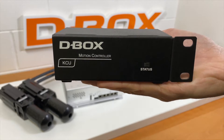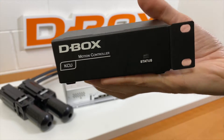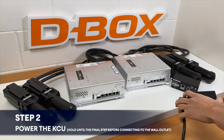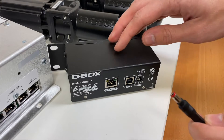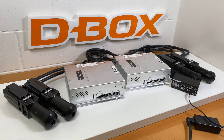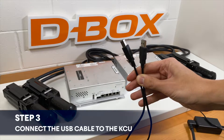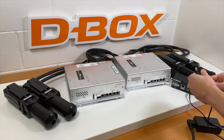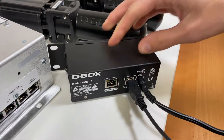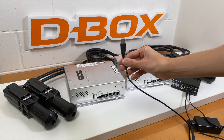The first step in connecting your system is to power the KCU. Start by connecting the power cable to the converter, and then plug the converter into the back of the KCU. Next, connect the USB cable to the back of the KCU. The other end you see on screen will go into a computer later on.